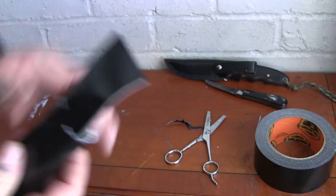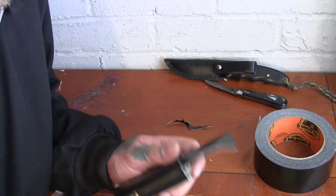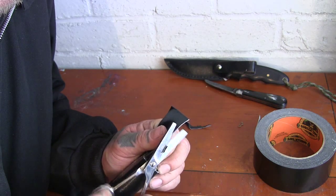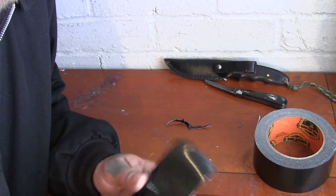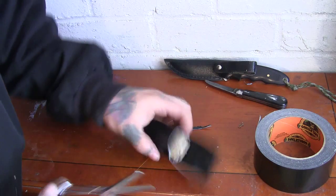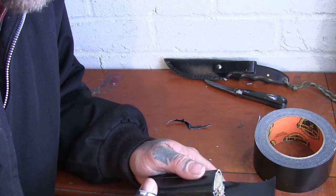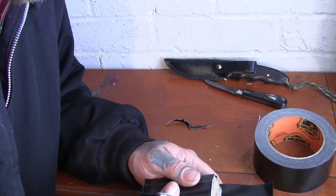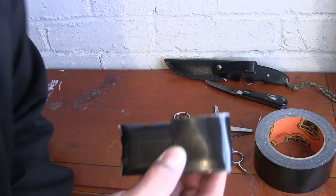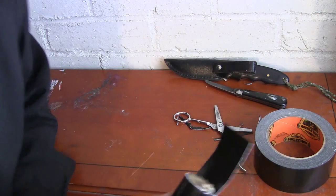Fold over — that didn't go quite right there so just trim that off. Same with the other side, we'll need to trim that off a little bit as well. So that's basically the pouch done — take your stuff out.